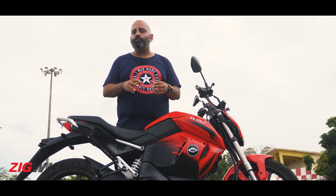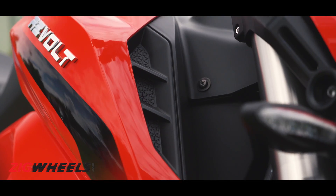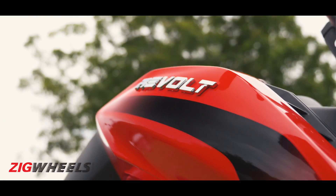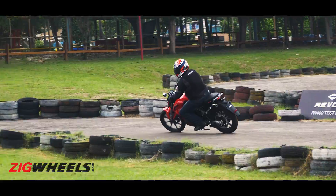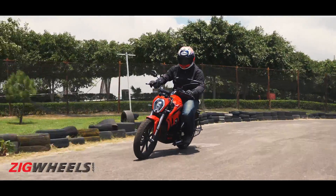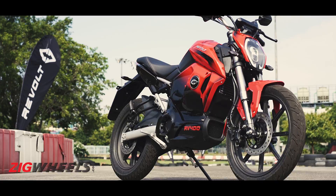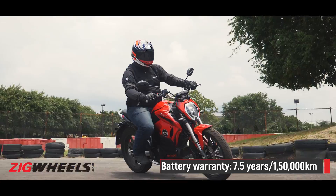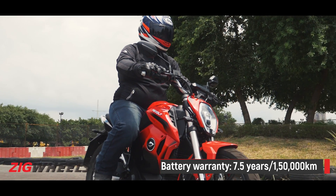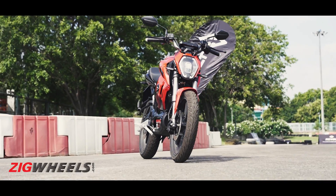Quality was a concern for many when they first saw the motorcycle, and on that front the RV400 feels pretty alright. There are some odd panel gaps here and there, but the overall quality of plastics and other components is fairly up to the mark — not very different from a 125cc motorcycle. Some had concerns that the RV400 looks like a rebadged Chinese motorcycle, and we won't argue against that, but Revolt assures us that 70% of the bike has already been localized, with 100% localization targeted by year end. To top it off, Revolt offers a seven-and-a-half-year / 1,50,000km warranty on the battery.